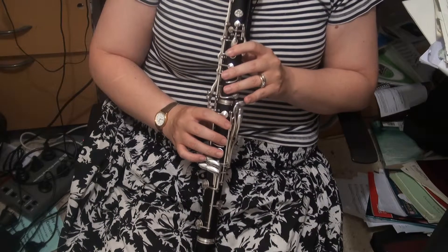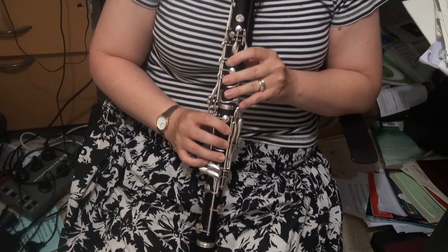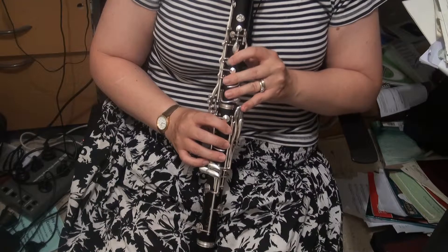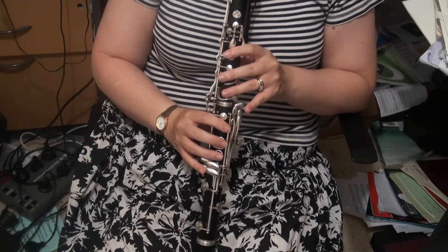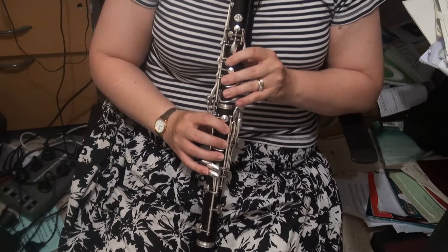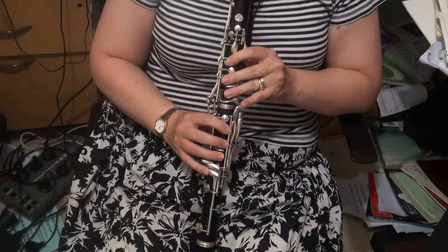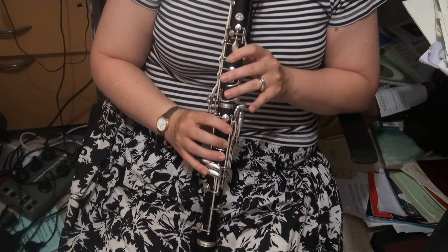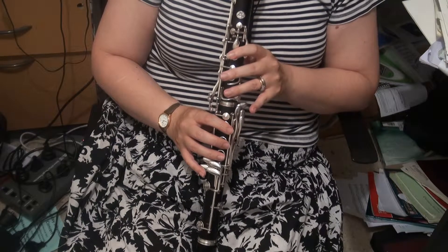And the A major triad. You can leave that right-hand down if you wish. A minor — same deal. And now the sort of diminished chord.